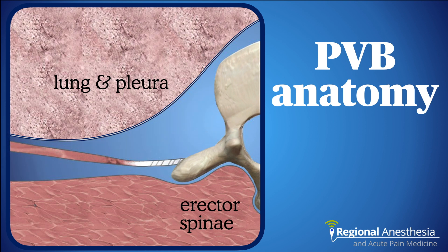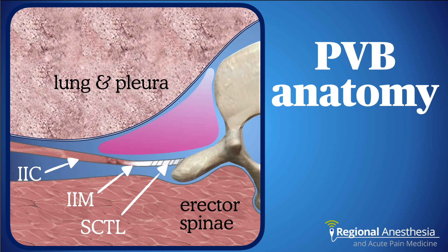Between the ribs we have the internal intercostal muscle, which as it runs medially turns into a fascial barrier called the internal intercostal membrane. Stretching between the transverse process and rib is the superior costotransverse ligament. This last structure makes up the posterior boundary of the paravertebral space, while the intervertebral foramen and vertebral body form the medial boundary, and the pleura the anterolateral boundary. The whole space forms a rough triangle, and because the intercostal nerves run right through it, it is an attractive target.